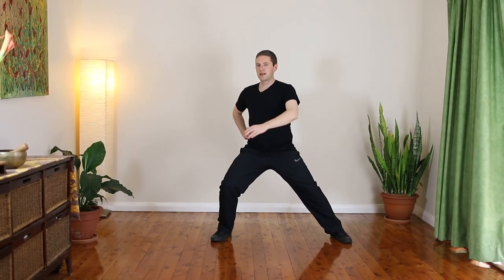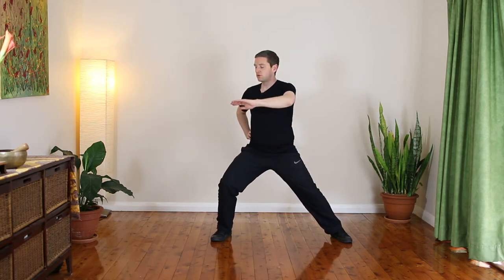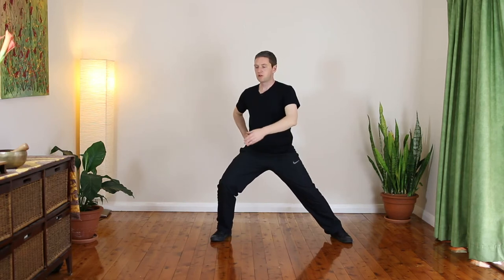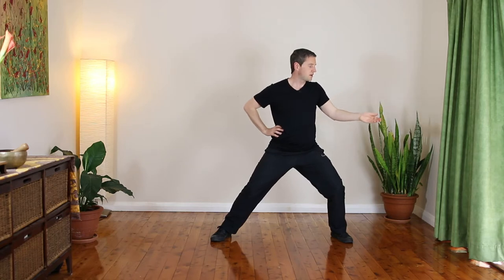As you change weight at each point, it's going to feel like you want to stop for a second, and that's okay. But as you get more practice with this movement, you'll find that the stopping points just start to blend into one another and you start to get this continuous motion going. When you're silk reeling, you also want to make sure that the head is turning with the center, so that you're not turning the head more than it needs to be — just let it follow the center line of the body.